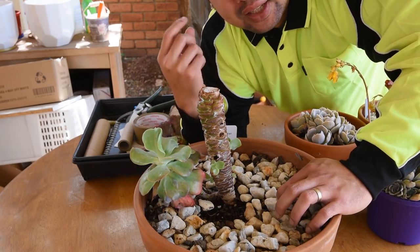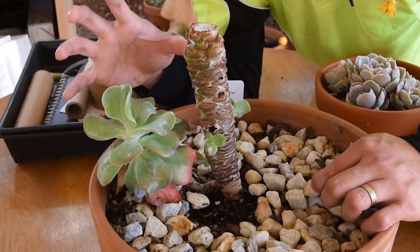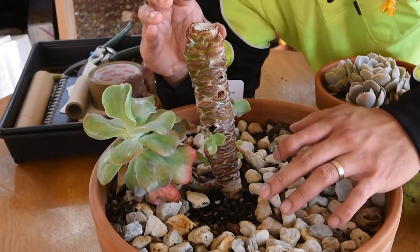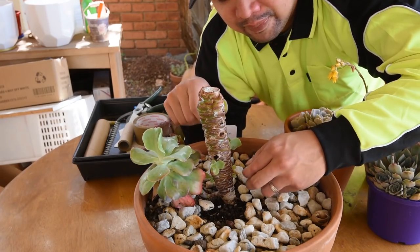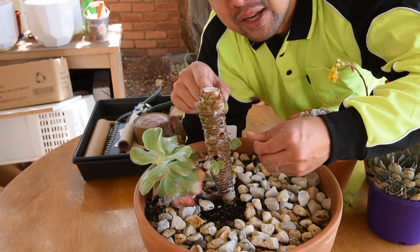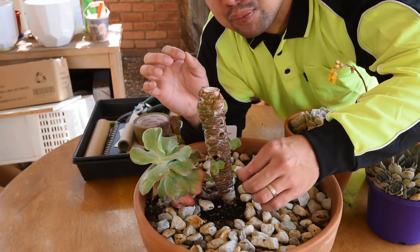So separating this large pup from the main stem makes sense for two reasons. The first is the different light requirements. The second reason is that if I remove this large pup, then the main stem would focus all of its nutrients on the smaller plants — meaning the smaller pups would get a boost since the larger one won't be taking from the resource pool anymore.